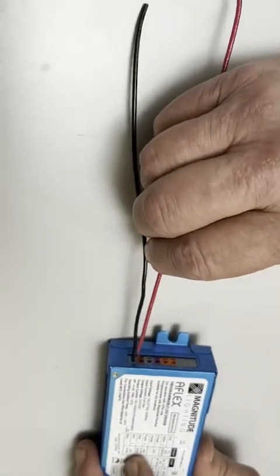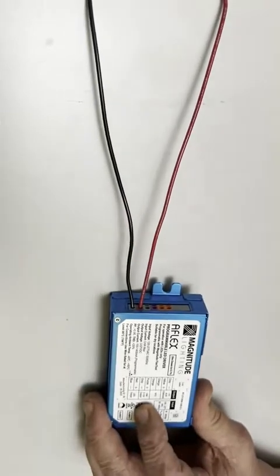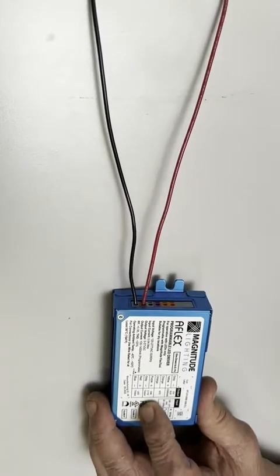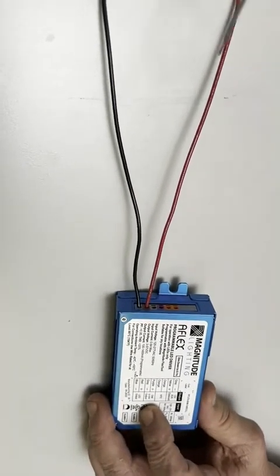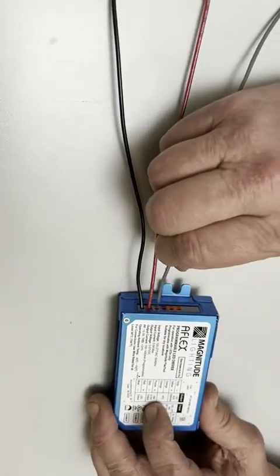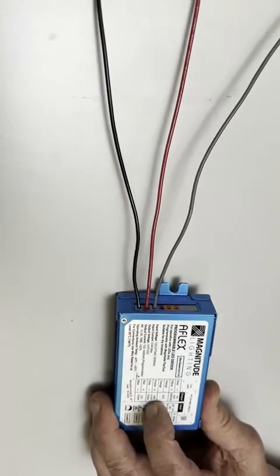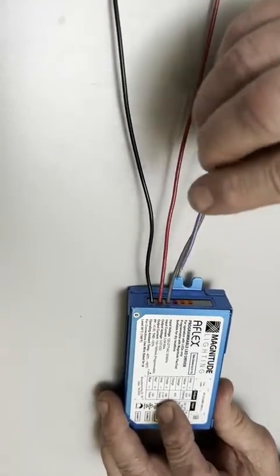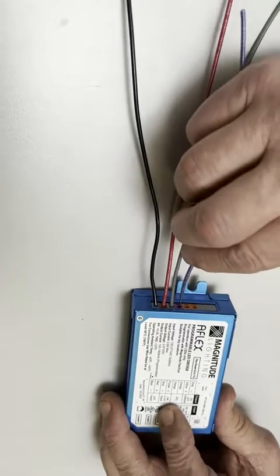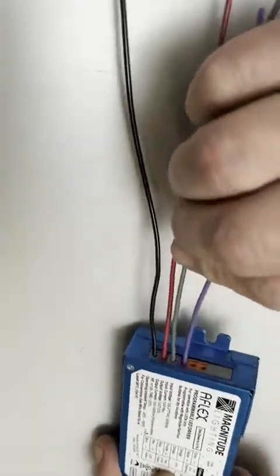The red wire for the LEDs would be inserted in correspondence to what's on the diagram. For the 0 to 10, you have your gray wire going according to the diagram, which corresponds to the gray connector — they just slip right in. Then the purple wire, which in the future will be pink, slips right into the purple connector.